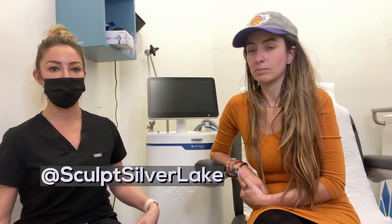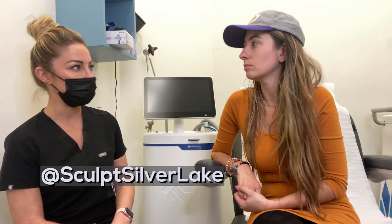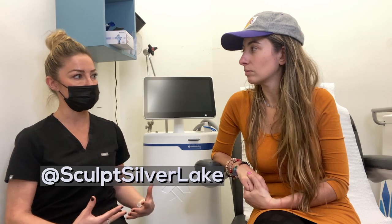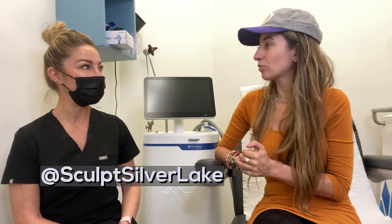With CoolTone, the treated areas include abdomen, thighs, or butt. We recommend two sessions twice a week for two weeks, then maintenance one to two times after. We always have you speak with our physician to go over any medical issues, current medications, and past surgeries. For instance, in the abdomen, you can't have had a C-section in the past six months — prior to that is absolutely fine. Any recent surgeries we want to address and make sure it's safe, because the machine uses suction and we don't want to pull on any incision.